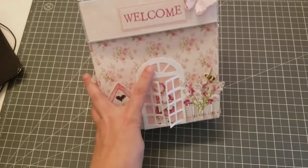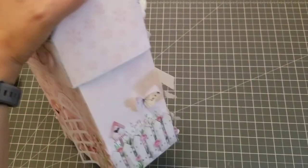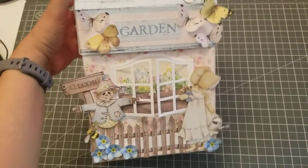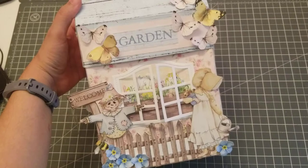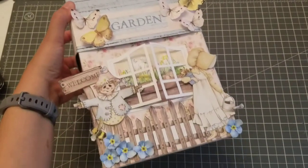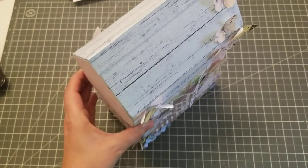I have a little girl in the doorway, and then on the side of the house — and actually this is the back of the house — she's doing her gardening. Isn't it cute? I love it!